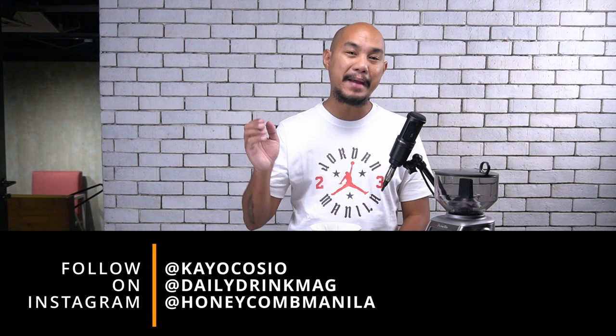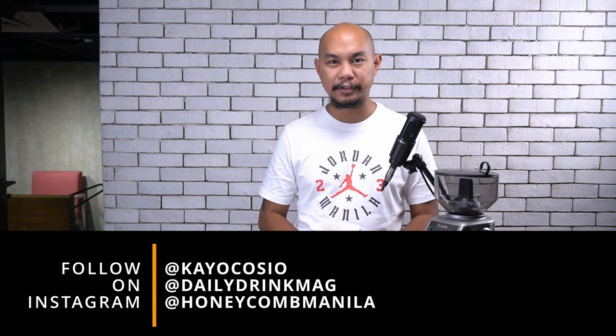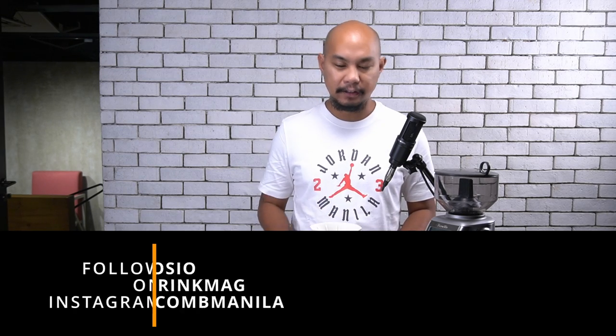So today we're going to talk about the cone, we're going to talk about the carafe, and then we're going to make some coffee and decide if this thing is any good. If you're not yet following along on Instagram, do follow along — I am at KeoKosha on Instagram. You can also follow at Daily Drink Mag and at Honeycomb Manila, our studio in Double Dragon Plaza where we do all sorts of stuff.